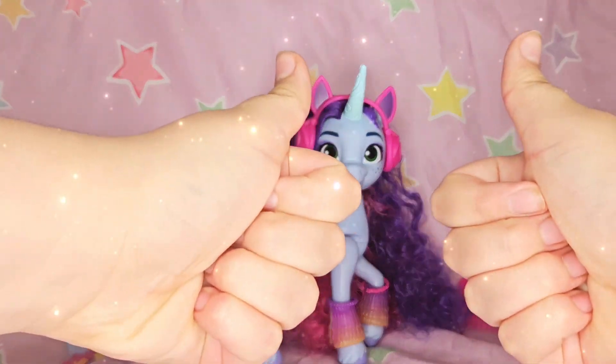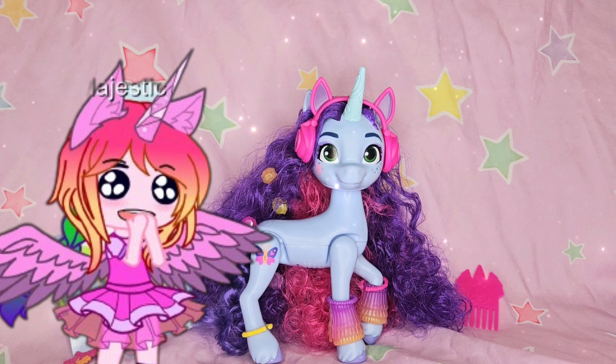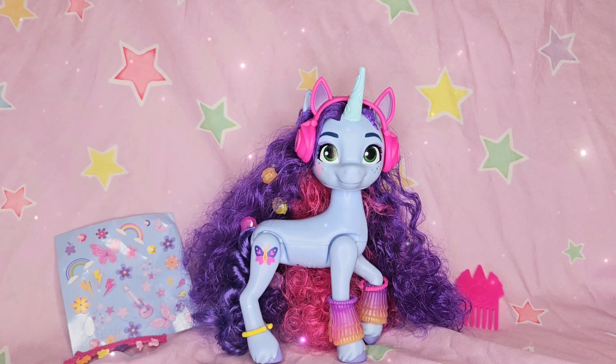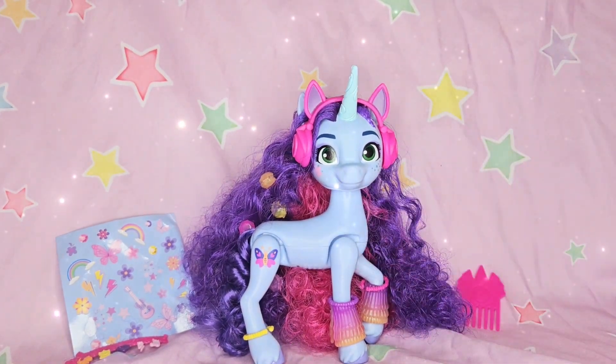I'm just gonna have to give this toy two thumbs up — I love this Misty toy, it is gonna be my new favorite. And well, you guys know I already love Misty so much, so how could I not love her? Thank you guys so much for watching and I will see you in my next video, bye!